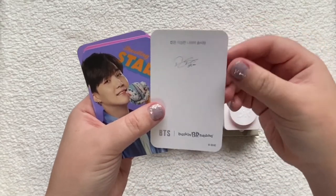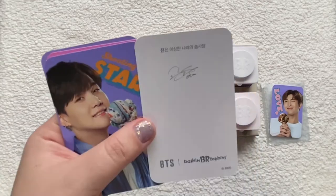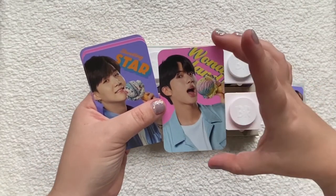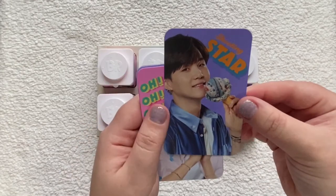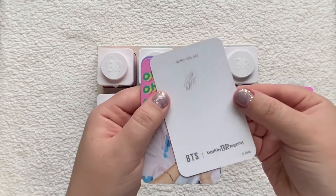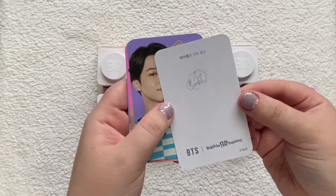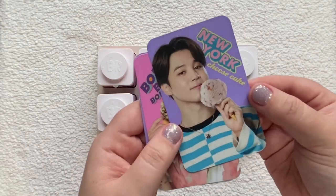Jin with his Cotton Candy Wonderland card — the names are such tongue twisters. The card feel is pretty decent and they look a little bigger than album photo cards, but thinner than concert mini photo cards. Here's Shooting Star with Yoongi. And Hobi — they say 'Minchoco, Minchoco' ice cream on it. I love his signature, it's so cute. And then Jimin with New York Cheesecake.